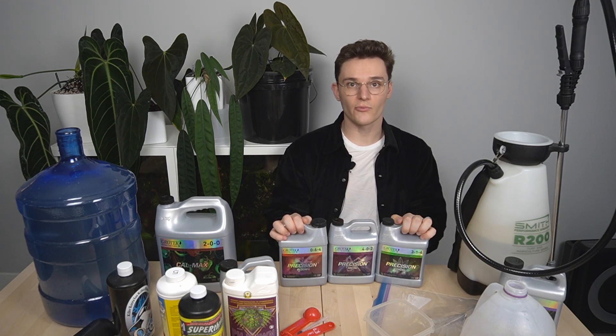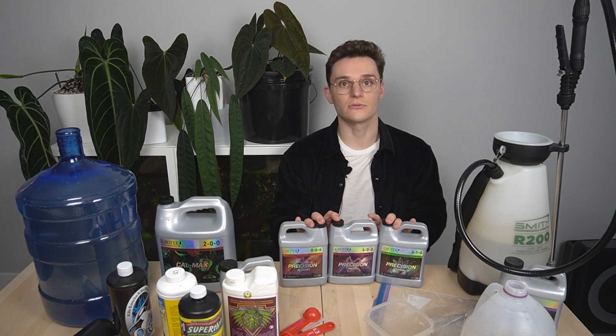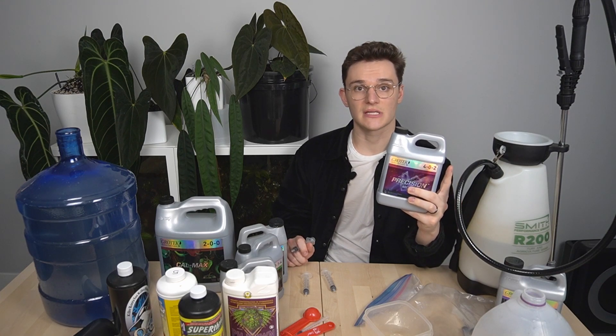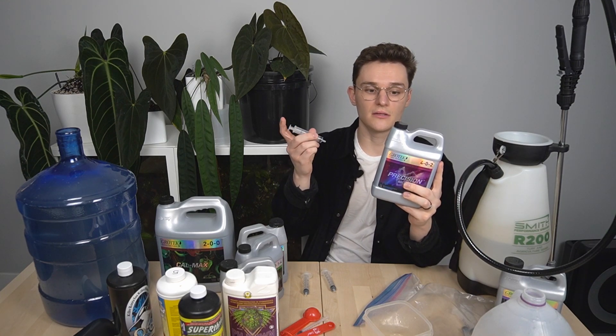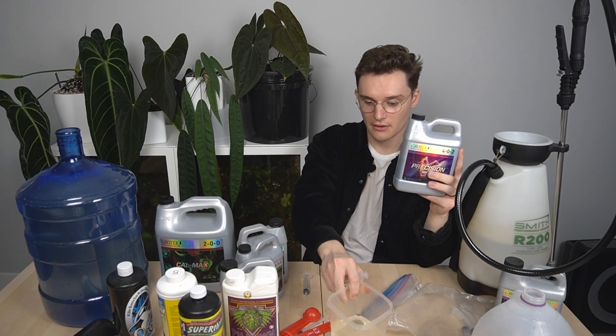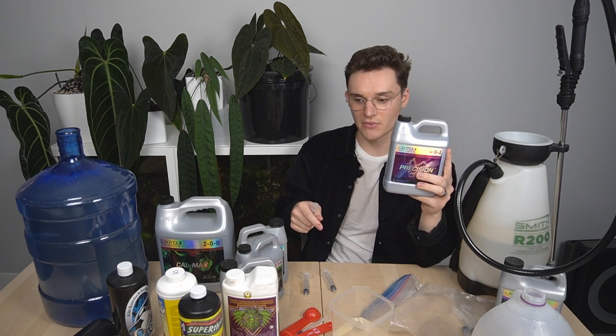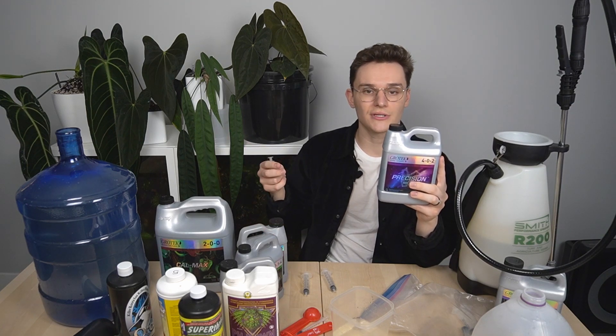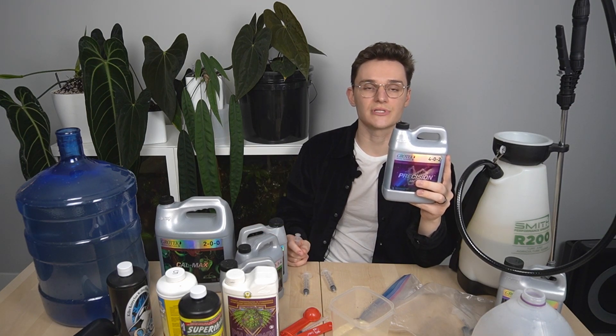These three all dose at the same rate, which is 5 mils per gallon, and I'm following the directed ratio on the bottle. A big thing when you're doing these three parts is to keep them separate. I'm going to take the 5 mils per gallon dose in the syringe, add it to some water, and then put it into the jug. I'm going to do the same with the other two parts, making sure to never mix the concentrates because that can cause the nutrients to precipitate out.